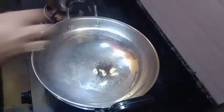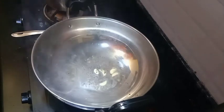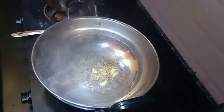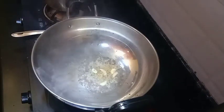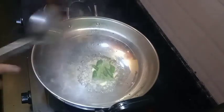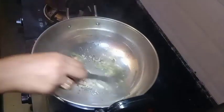Let's fry the oil a little bit so we can fry the oil in a little bit. We are going to mix the vegetables and the vegetables together.